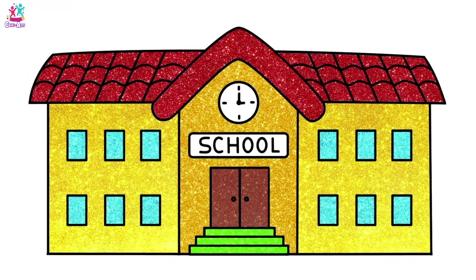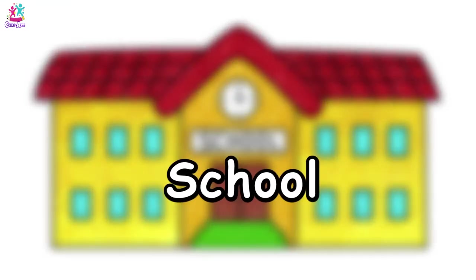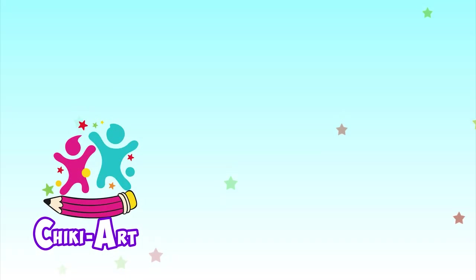Oh look, school's out - it's time to go home. Look at what a cool picture you made. Cool school! Subscribe and watch more Cheeky Art.